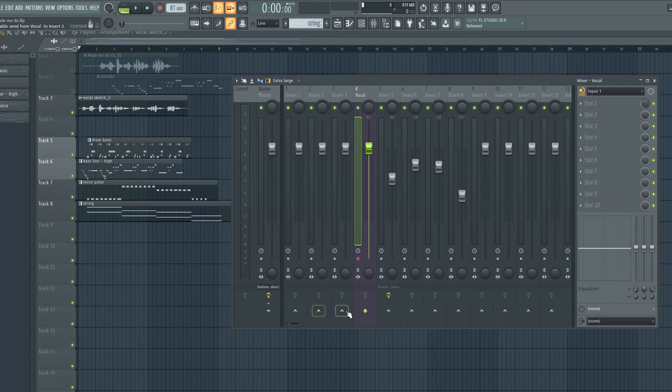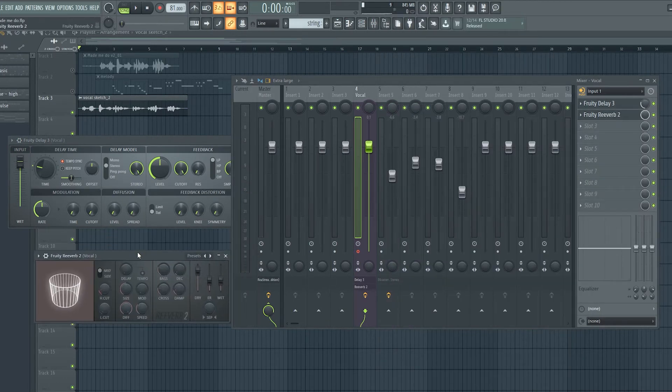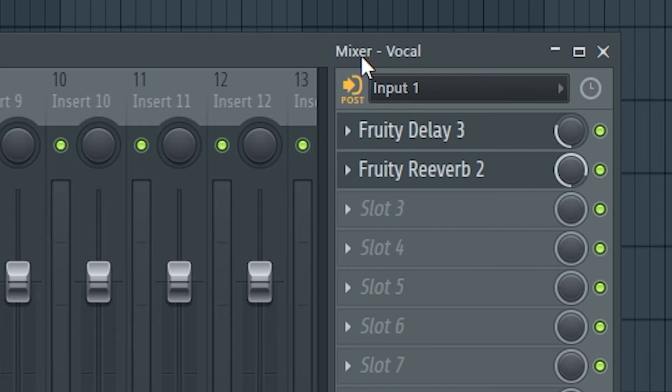To do that, make sure the mixer track is connected out to the master track so that green line is showing. Then load in the kinds of plugins your vocalist might want to hear — maybe a little delay or a big reverb so they feel immersed in the song and more confident when delivering. The secret weapon is an icon on the mixer track at the top right above the effects — a little arrow in a box. It will say 'post' currently, meaning it records after all the effects. If you click it again it turns to 'pre,' meaning it records the incoming signal without going through any of the effects in that rack.